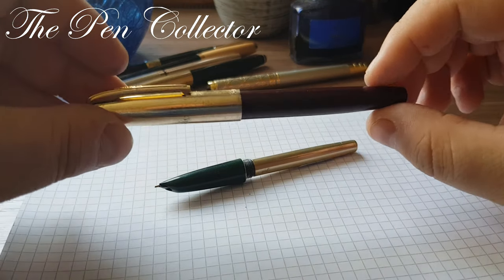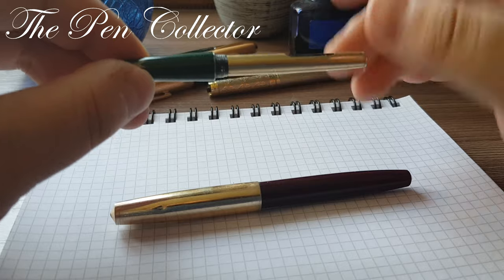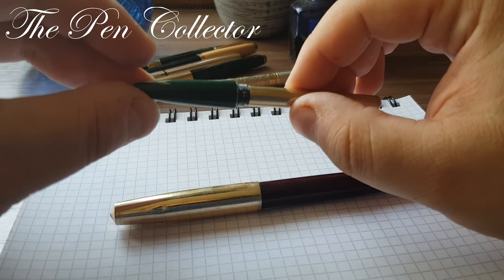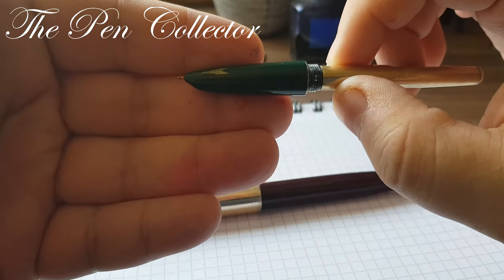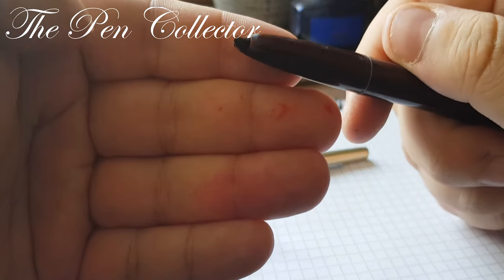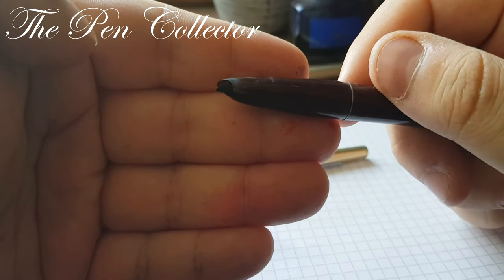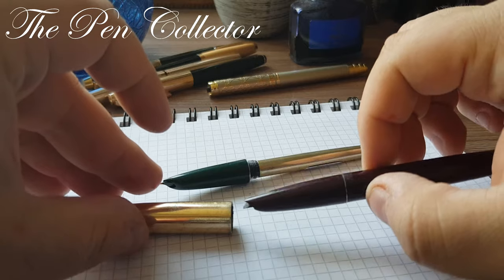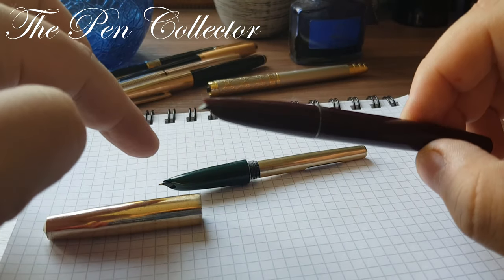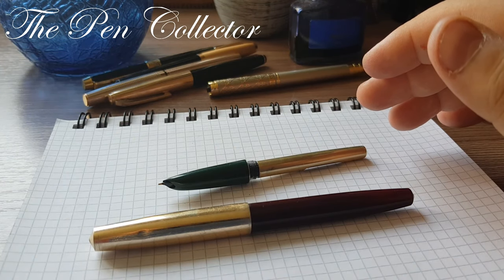Today I have this fountain pen, and on this particular model we don't have the barrel, plastic barrel, or section and cap, but we have the nib. On the other model it seems that someone took the nib — I believe it was a gold nib — and scrapped it for metal. What a shame. In time I will try to put this nib onto this model, but first let's talk about the history of the Chinese fountain pen.